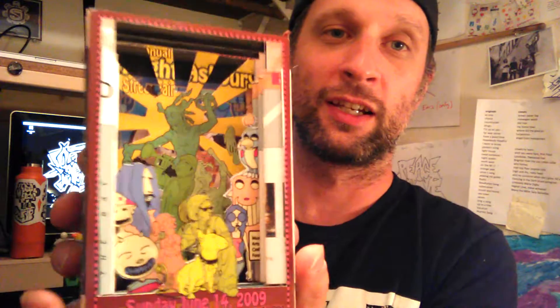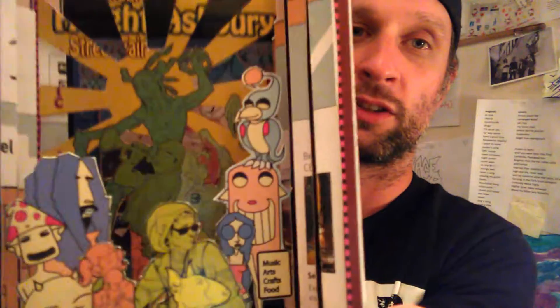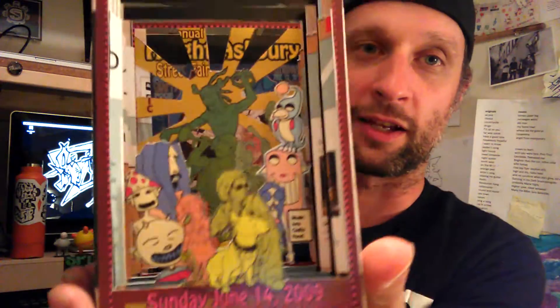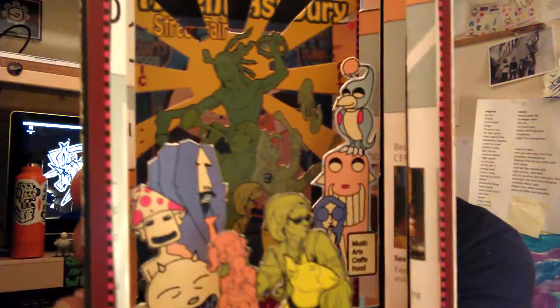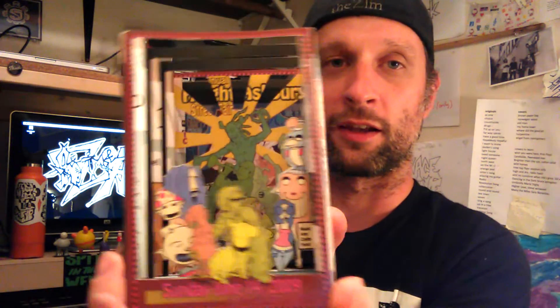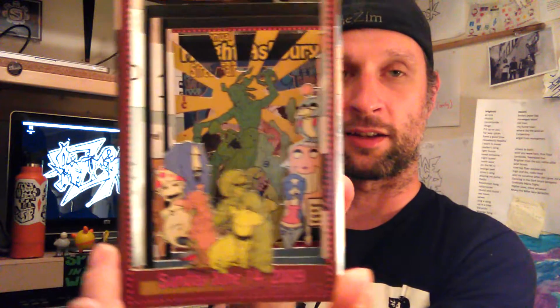They're essentially like dioramas. What I do — you can kind of see what's going on — I take postcards and I cut parts out of them, and then it creates like a depth kind of thing going on. You can kind of see they have this depth to them.